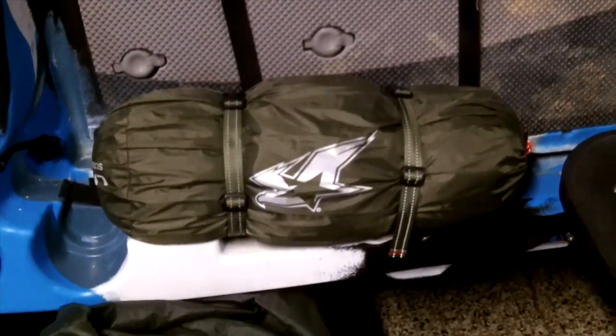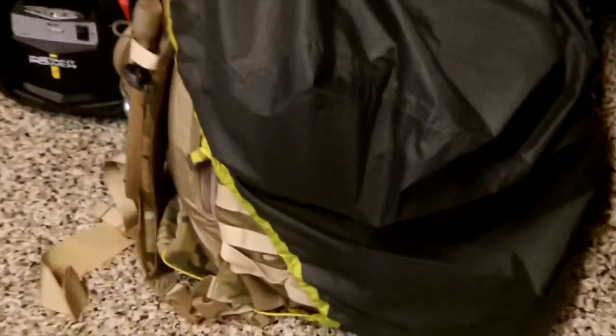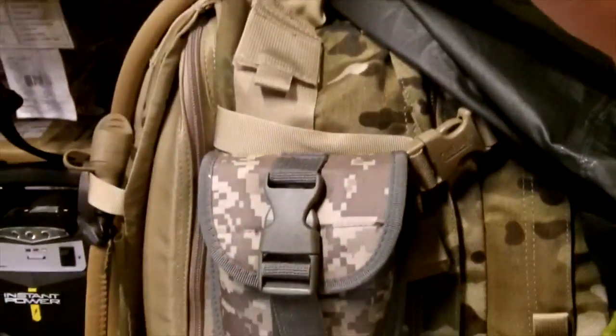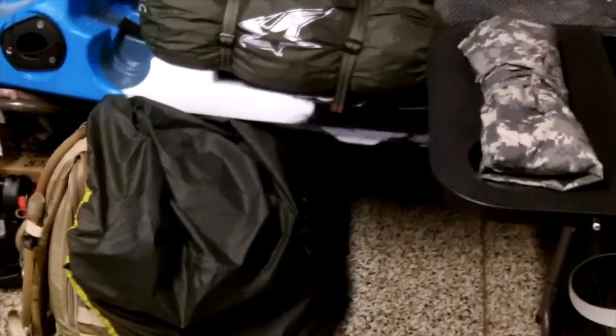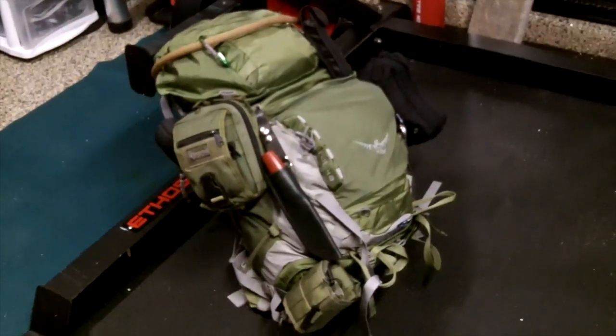I plan on using this shelter system — the Life Fighter Scout one-man tent that I posted a preview video on a few days ago. That's going to be part of this bag. And right here with the pack cover on it is my Camelback Mother Lode. This bag I primarily carry in my vehicle when I'm traveling around home base. It's more of a get home bag, but it's got a lot of redundancy that the bug out bag has, just smaller. It also has a shelter system — a Snugpak Ionosphere one-man shelter and a Camelback water bladder that's filled and ready to go.